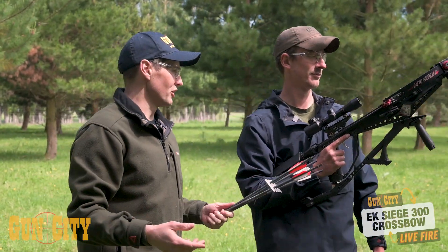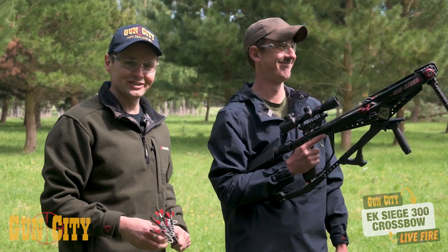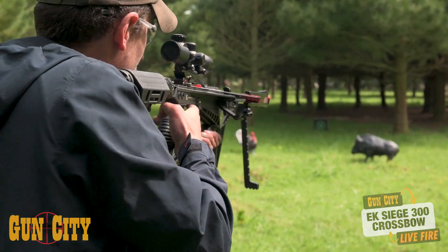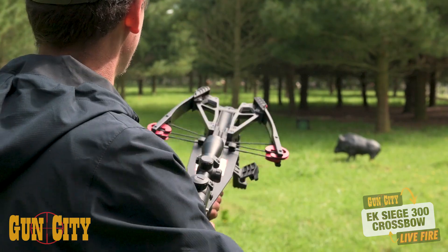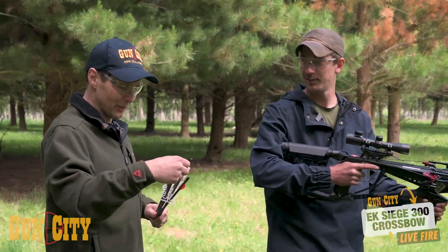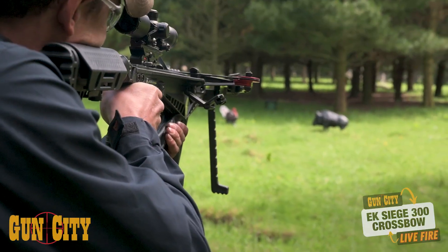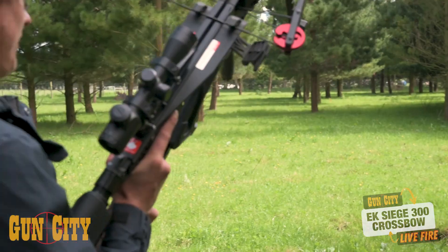We've put the bore sight down it to make sure the scope's bang on. Actually, Shaun's just going to put it in and see where it goes. Let it eat — red is dead. That missed by a mile, high — over the top on that one. Walking back, aiming lower, have another crack. Bang on! Well done, mate, have another go.